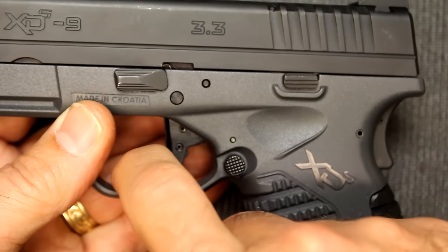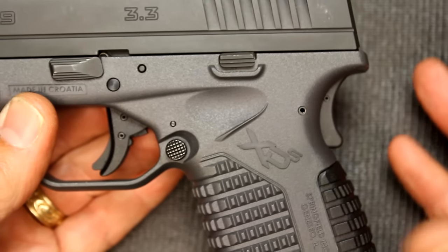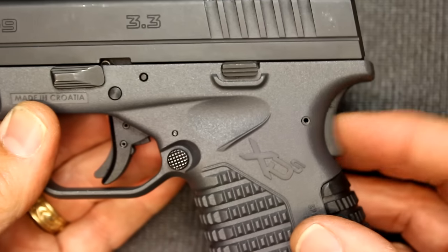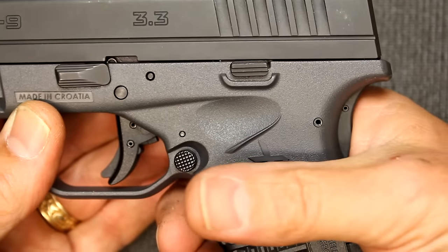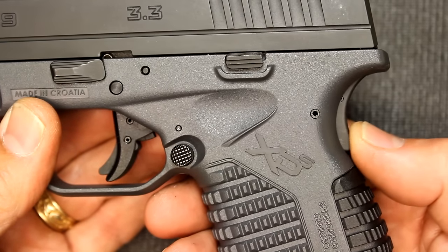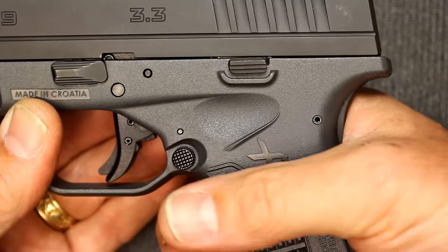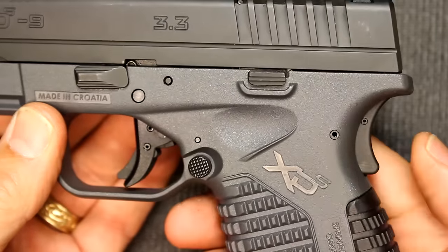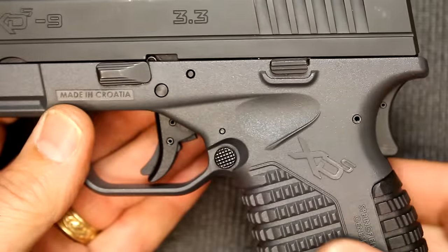Now it has the trigger safety here, and then you have a grip safety here. That's really kind of unique for current modern firearms — most of your 1911s obviously have the grip safety. But this does give you just a little bit of added safety. And honestly, you barely have to touch it to depress it to disengage the safety, so it's not one of those things where if you don't get it just solid it's not going to fire. It's there and that's part of the design, but honestly I don't really notice it myself.